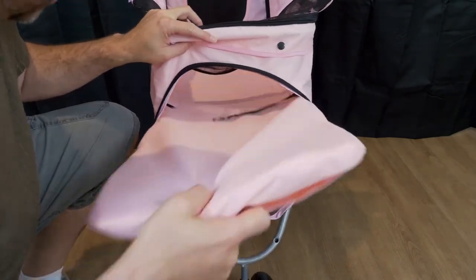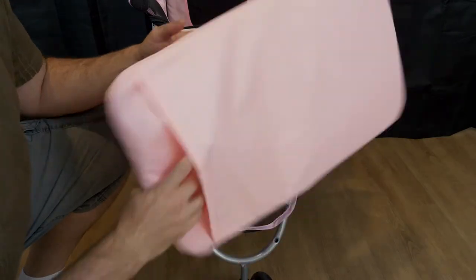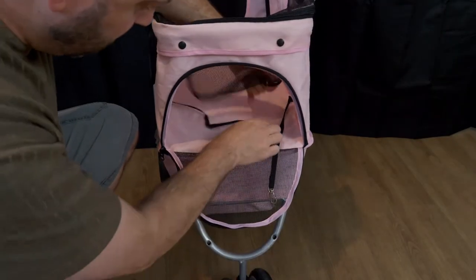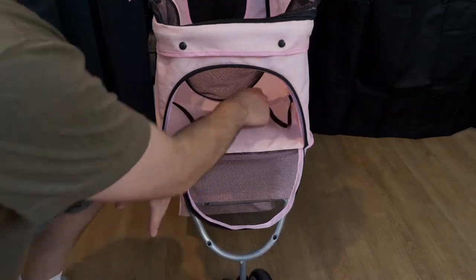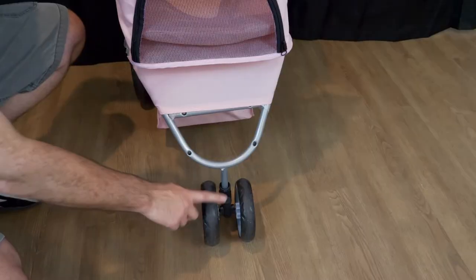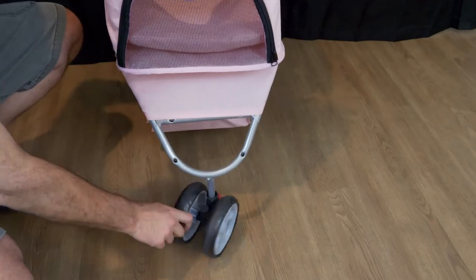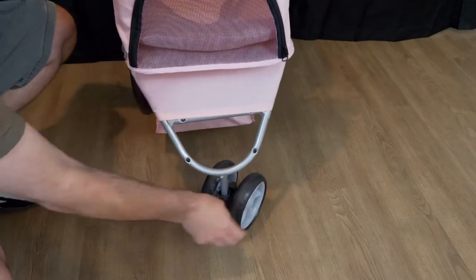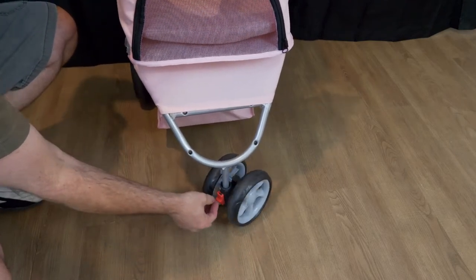There's also a pad inside for the dog. There's the other half of the leash so you can kind of seat-belt them in. Now coming down to the front wheel, it's a nice little swivel — it's a two-wheel setup and it's a quick release.